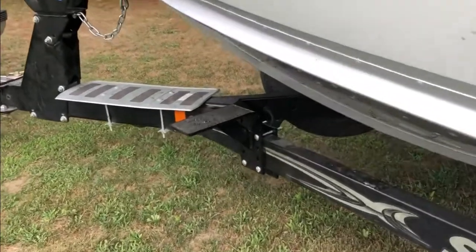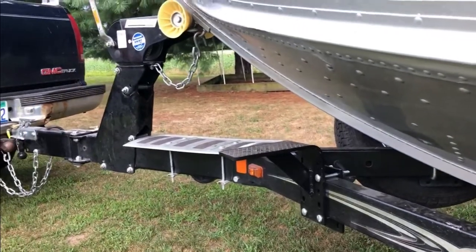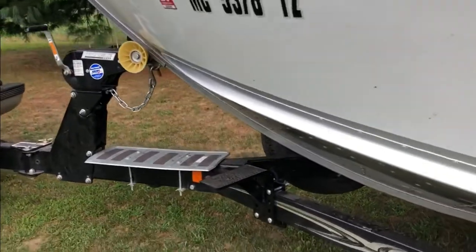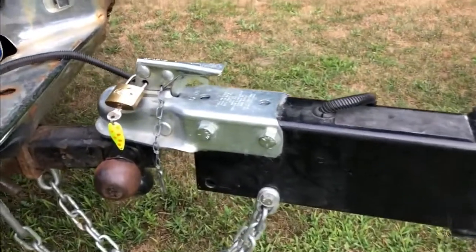Also, there's this step on clearance at Cabela's — I think I paid 10 bucks for it. I thought it might come in handy when we're winching the boat onto the trailer. And the final thing, just a little item, is a lock.